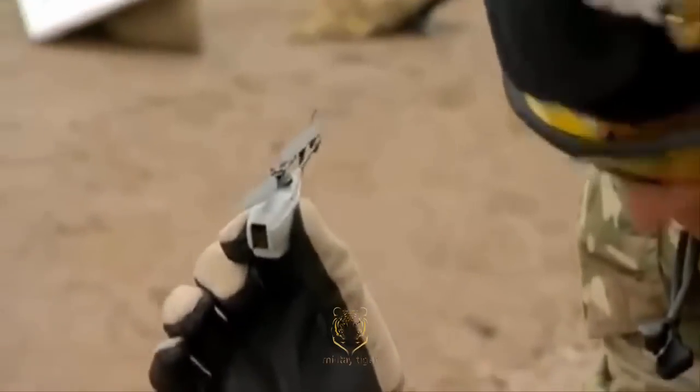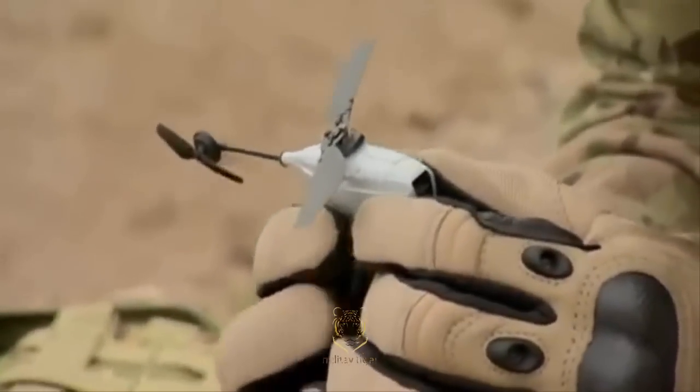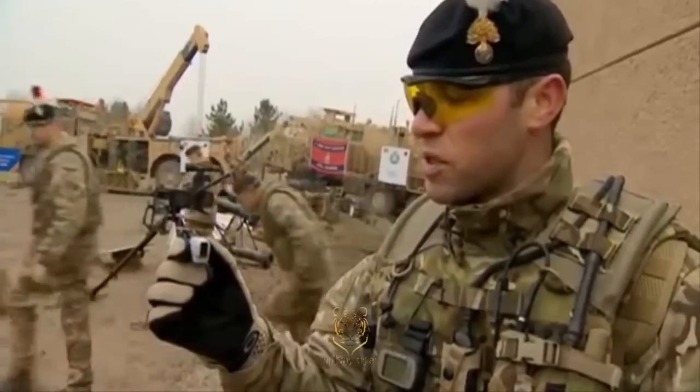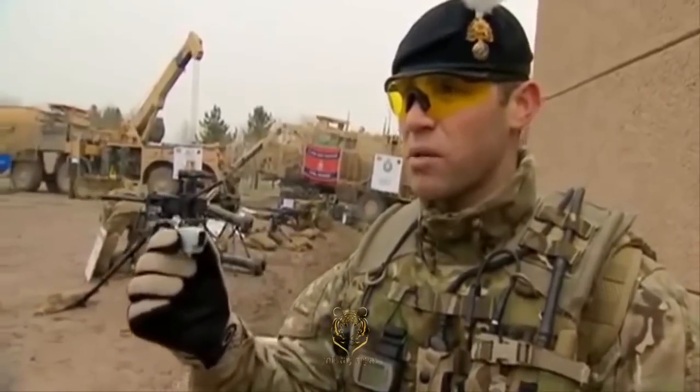It's a Black Hornet surveillance camera. We use it on operations to carry out surveillance on any operations we need to do out in Afghanistan. It's useful because it saves you carrying out tasks yourself — it's acting like another man in the patrol.